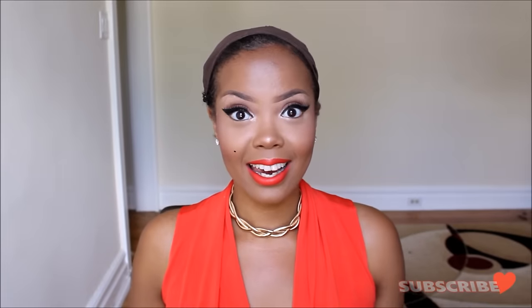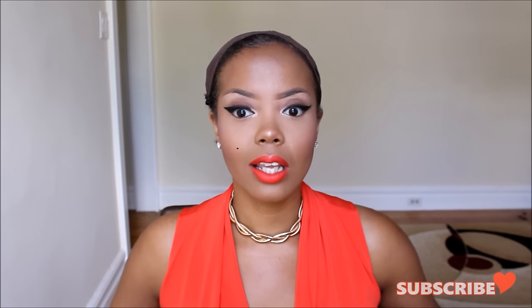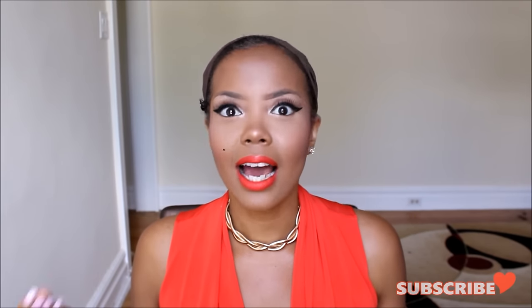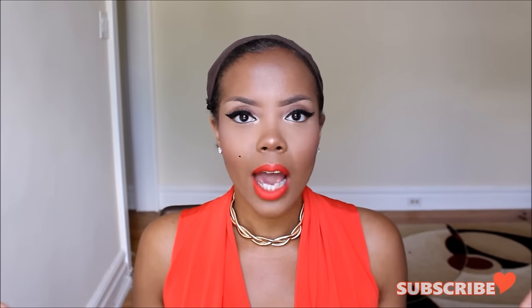Hey guys, it's Taste Pink and I am so ready to do this video because this is like new wig, new me. Yes, you see me in my dusty wig cap — please don't take any shots. I could not find my nude or my newer wig caps for the life of me, so I just had to settle because I wanted to use a brown color as opposed to nude.